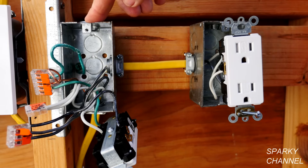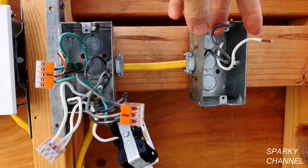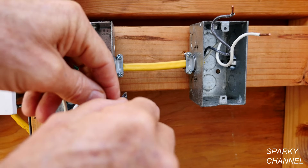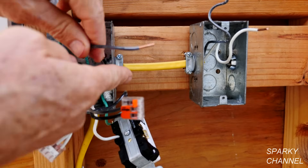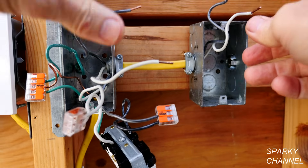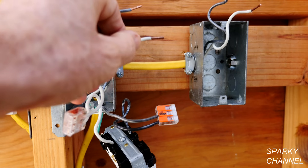We've identified the problem. Now we have to determine if we can solve it by changing out this cable, and the way we're going to do that is test for continuity. I've removed this receptacle — there's your white neutral and your black hot. On this box I'm going to isolate the black hot and the white neutral that go to the next receptacle and test for continuity. The receptacles might be in a bedroom, maybe five feet apart, so you suspect they might be continuous, but you have to check to make sure.